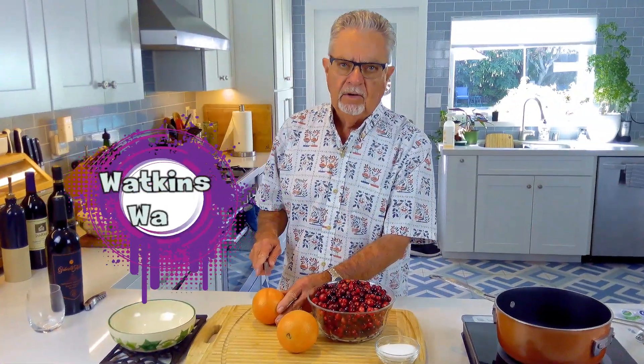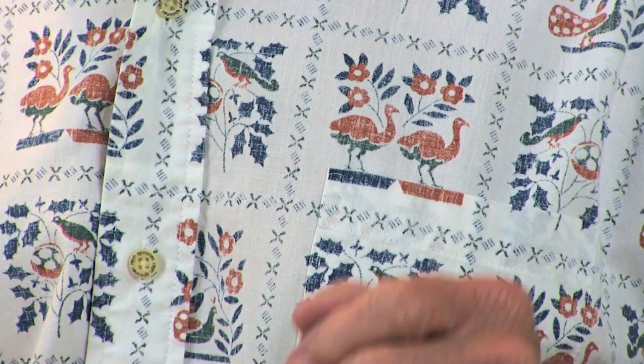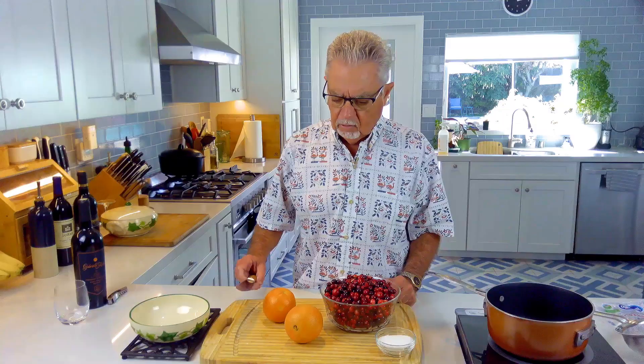Welcome to Watkins Way! Today we're going to make a cranberry sauce. I've got turkeys on my shirt because it's almost Thanksgiving. You know you can go to the store and buy cranberry sauce in a can — the gelled type — but most people make cranberry sauce once a year, maybe twice at Christmas time.